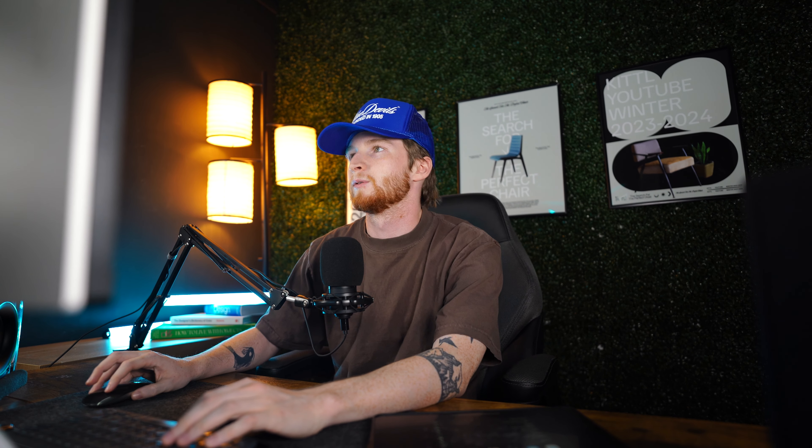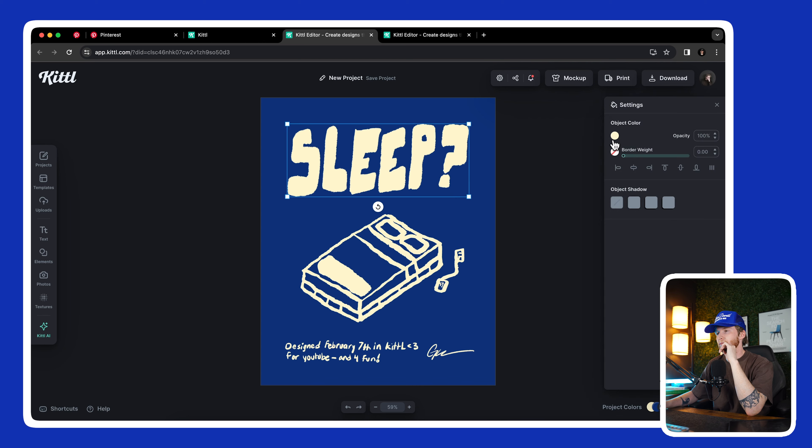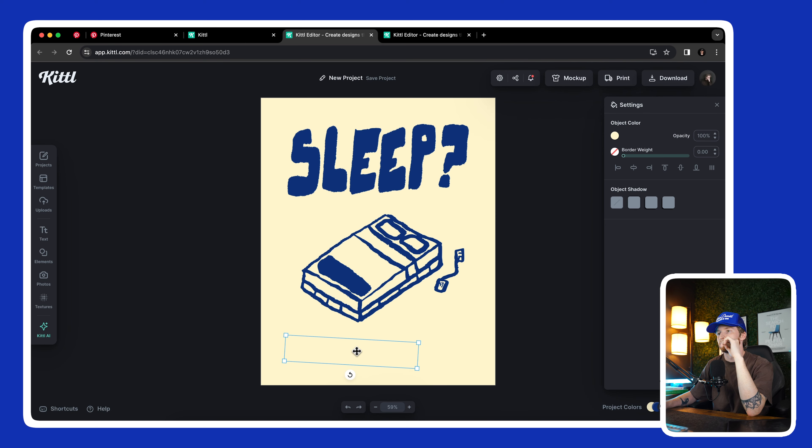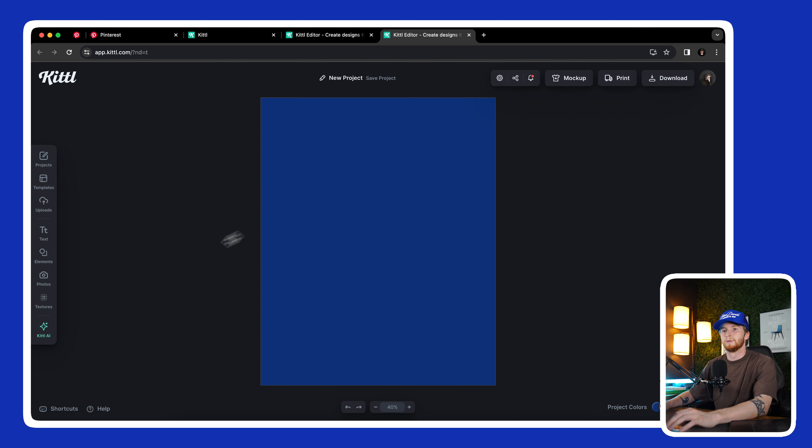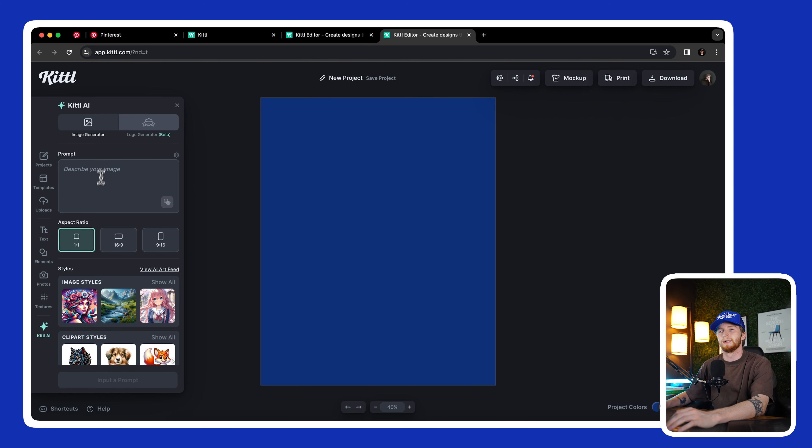Okay, let's start another one. I kind of want to use this blue background for the second poster — I have another idea. Yeah, let's do something like that. Now I want to do something here.